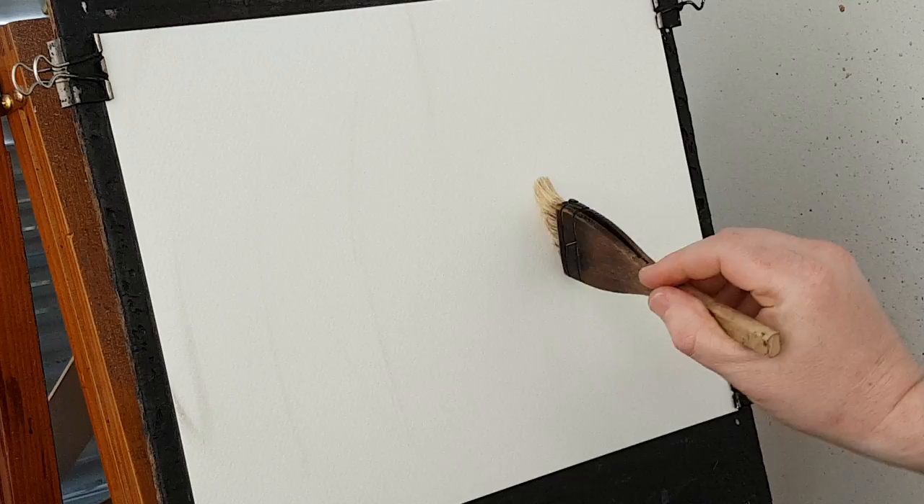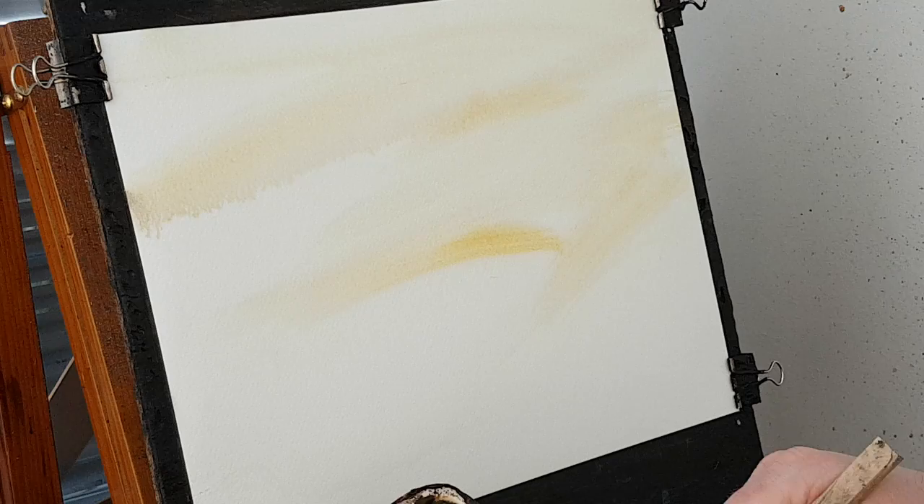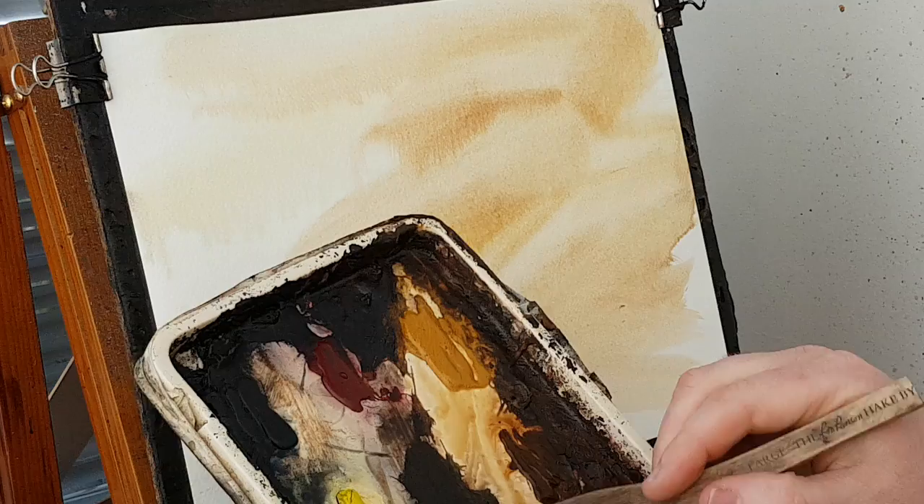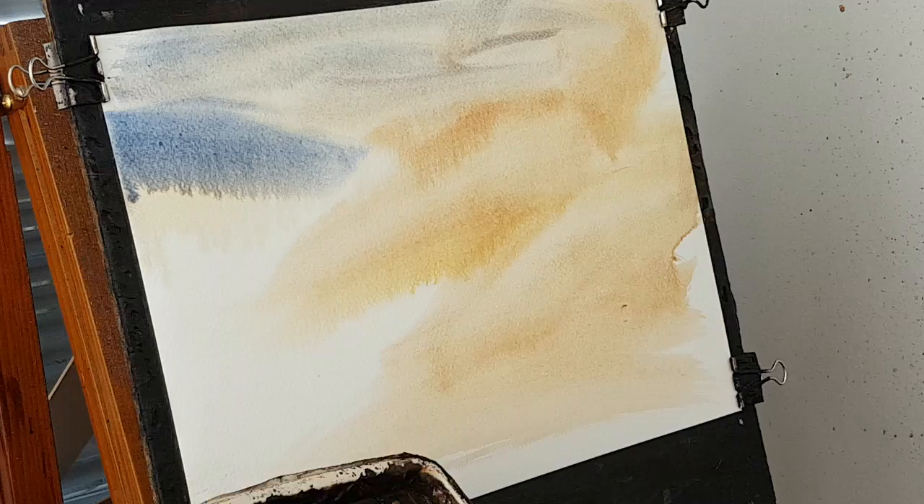I'm going to kick off using clear water all over the paper, using the large Ron Ransom hake brush. I'm going to dip the tips in again and then get into a bit of Raw Sienna — just a bit of that on the edge as well, adding to the Raw Sienna.